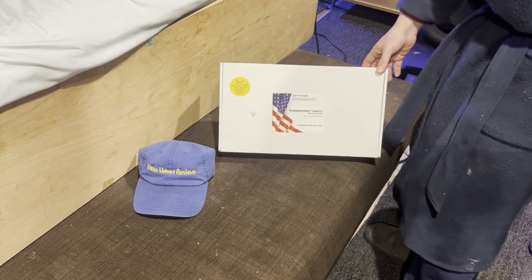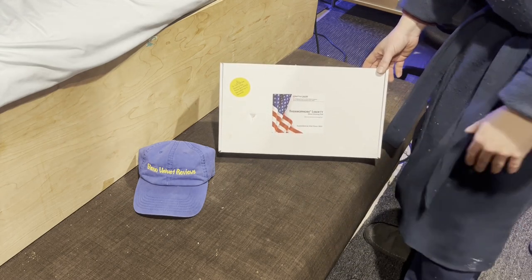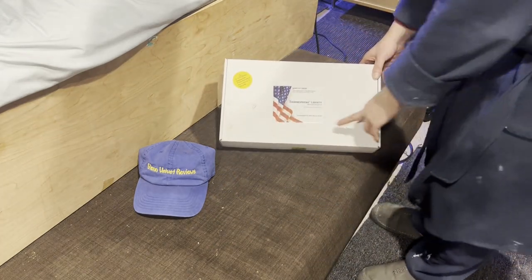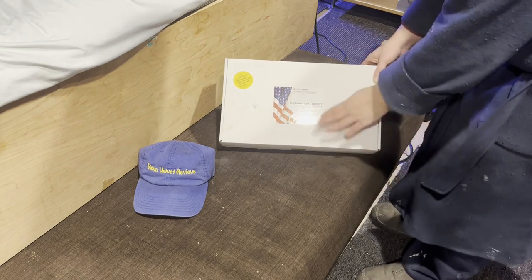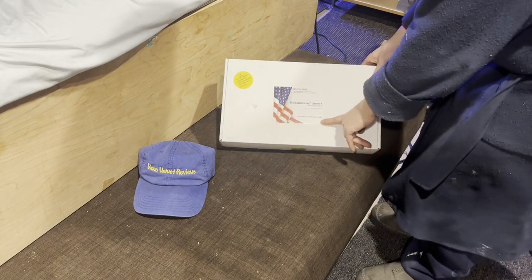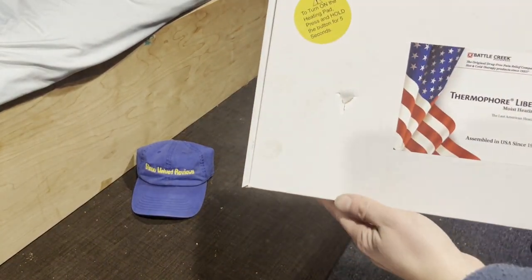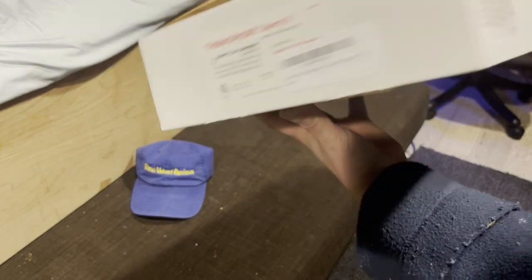Compared to the other ones on the market that are more for relaxation and meditation, this one's not made for that. It's assembled in the USA, so it's still mostly made in China but just assembled here. It says to turn on the heating pad, press and hold — this is what the box looks like.